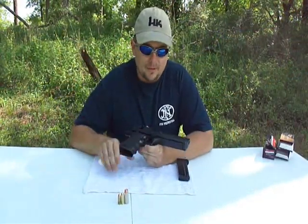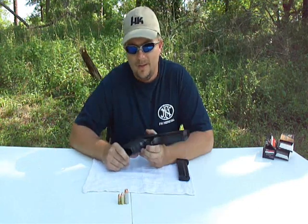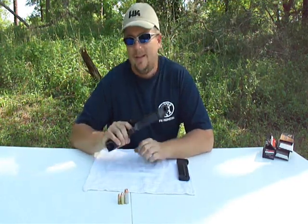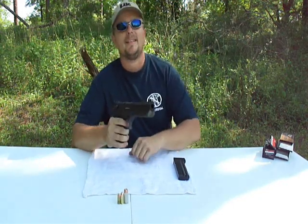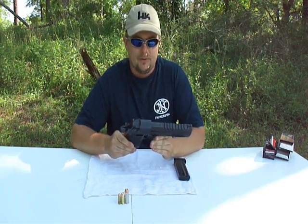Hey guys, today we're going to be talking about the Desert Eagle from Magnum Research — star of hundreds and hundreds of movies and TV shows. It's always the gun they seem to turn to when they want to make a big impression, because that's what it is: a very, very large gun.